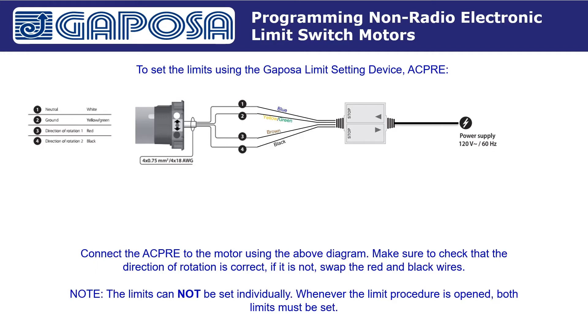We need to remember that the limits cannot be set individually. Whenever the limit procedure is opened, both limits must be set. Feel free to pause on this screen to take a better look at the diagram.